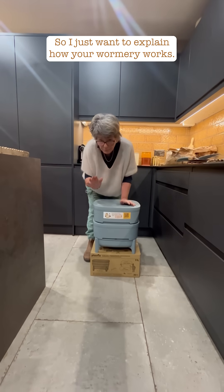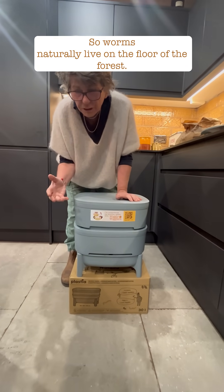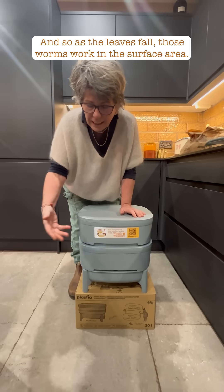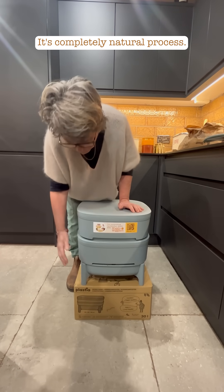So I just want to explain how your wormery works. Worms naturally live on the floor of the forest, and as the leaves fall those worms work in the surface area. This works in exactly the same way — it's a completely natural process.